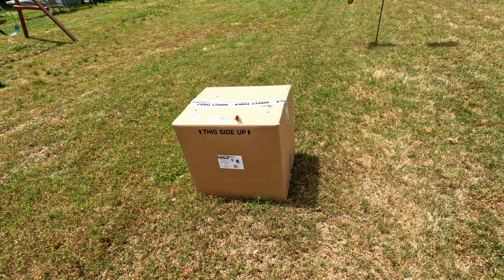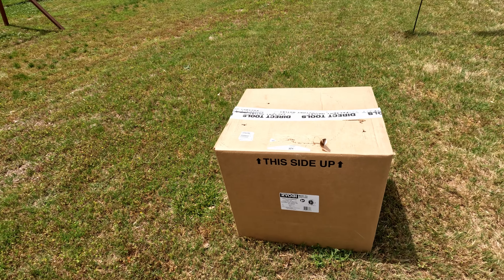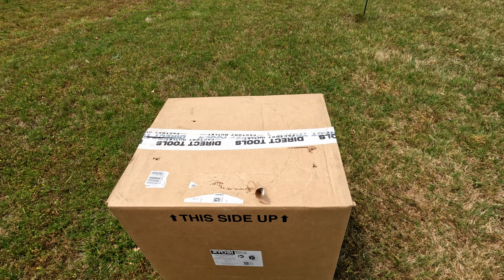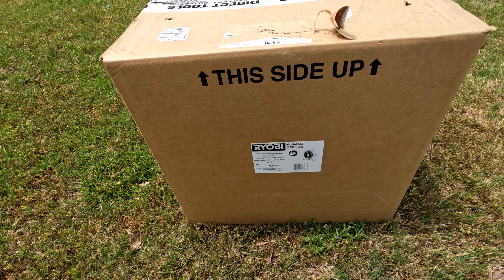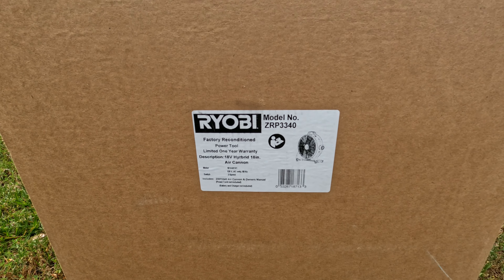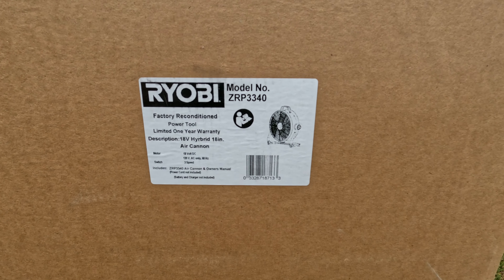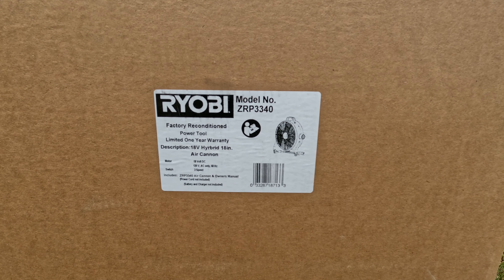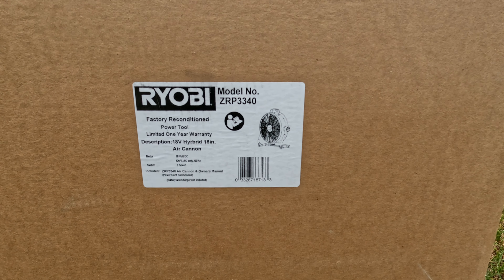Hello friends, welcome back to the channel. Today we are unboxing and reviewing this air cannon fan from Ryobi. This model number is ZRP3340, and it says on the label 'factory reconditioned power tool, limited one year warranty.' It is an 18-volt hybrid 18-inch air cannon.